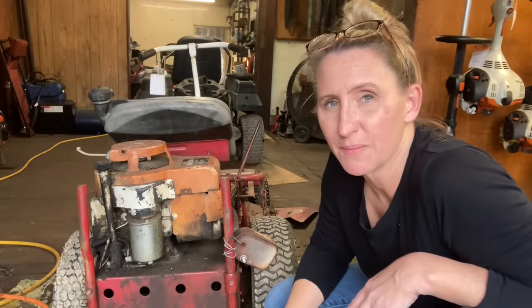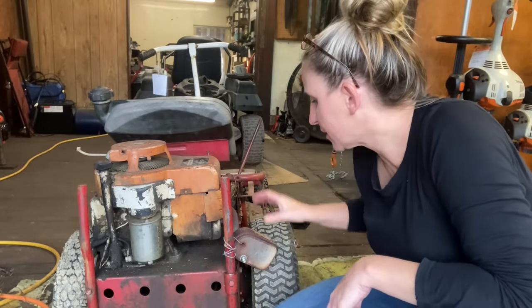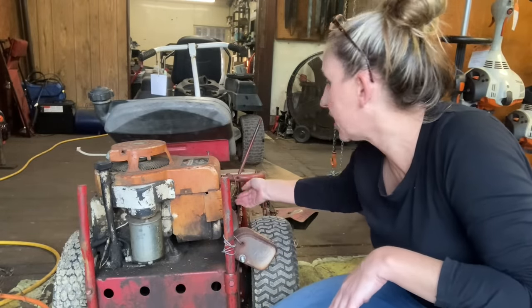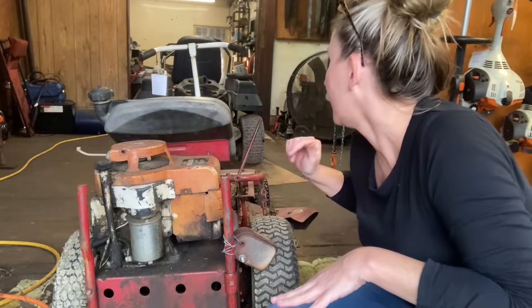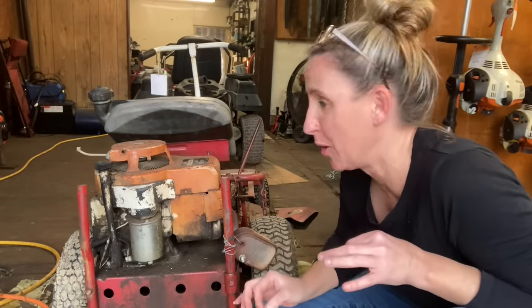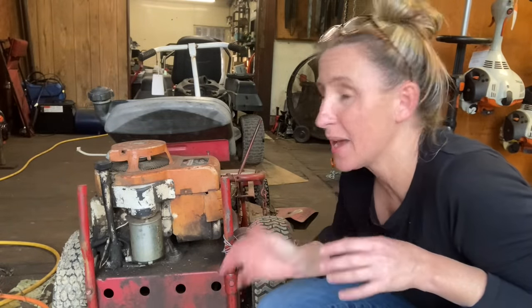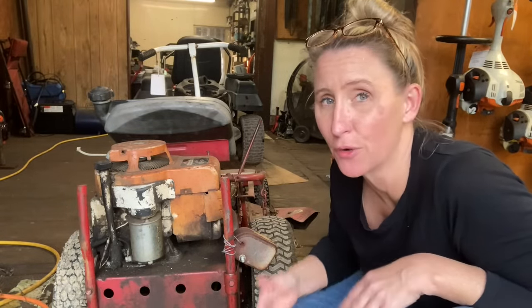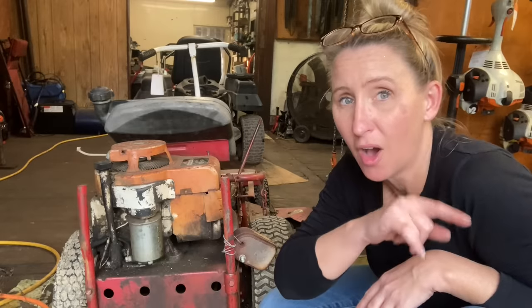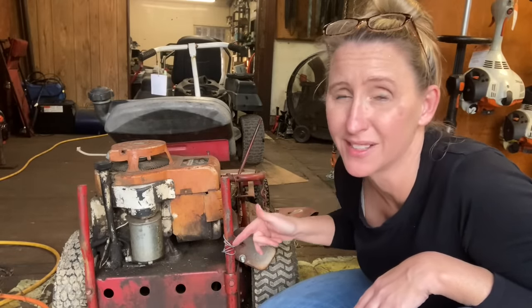Do you think this thing runs? Absolutely not. This 30-year-old engine has no air filter assembly. The muffler's hanging off of it. The wiring's all cut. You can see it's falling apart. It does not start at all. Pretty sure there was water in the gas. The fact is, I'm going to end up charging this customer $40 for us to haul it with our four-wheeler inside, give them the diagnosis of why we're not fixing it, and haul it back out.